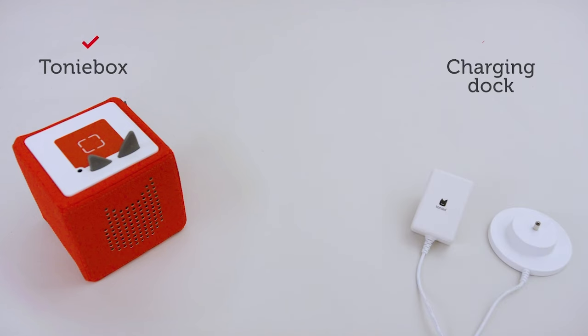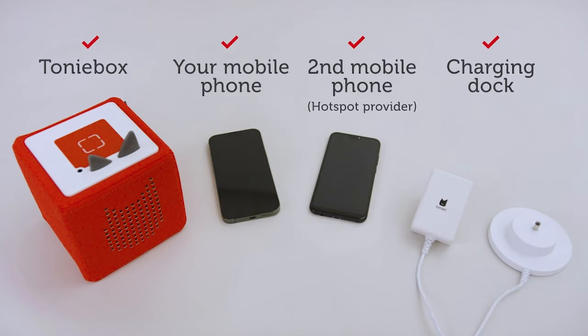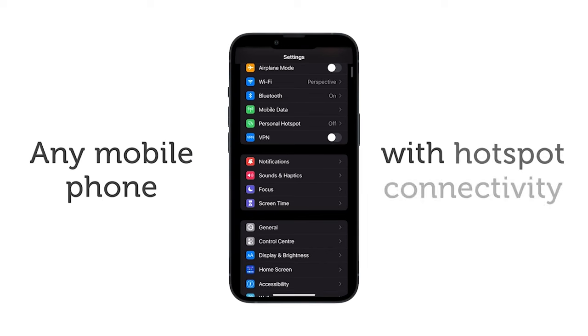First, make sure you have your TonyBox, charging dock, plus your mobile phone. You're also going to need a second mobile phone. You can use a friend, family member or partner's phone — essentially any mobile phone that allows hotspot connectivity.